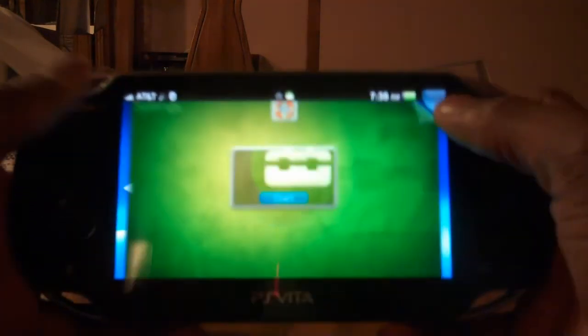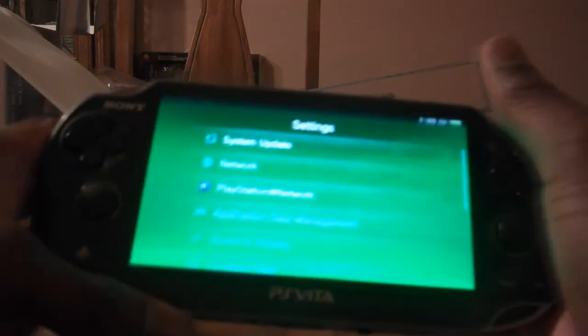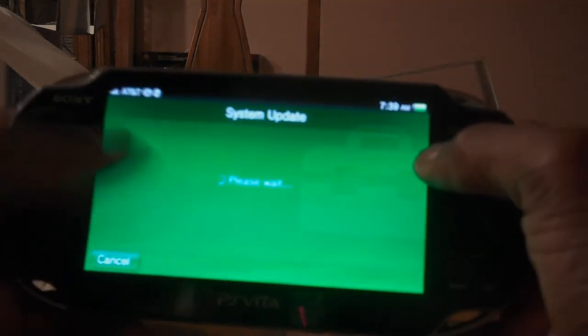Update setting. I don't know what's going on — it's just an update. There we go. Update using WiFi. It says I have 3G — do I? I don't know. Next.